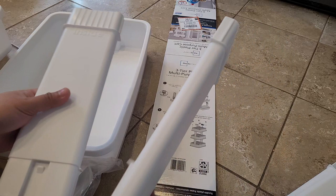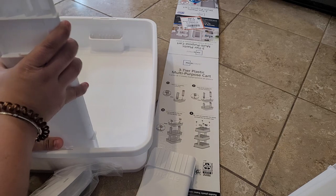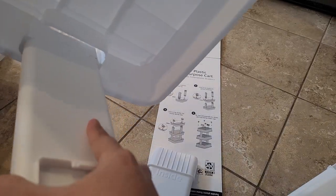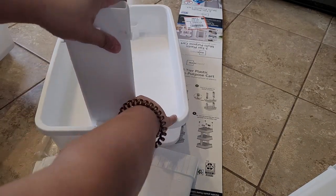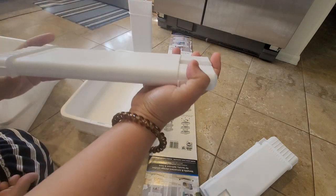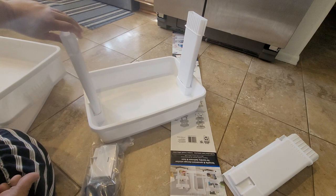It says 'inside' here, so let's put it in. There you go — so this is on the inside. That's the first level, and the next step is to just click this top piece.